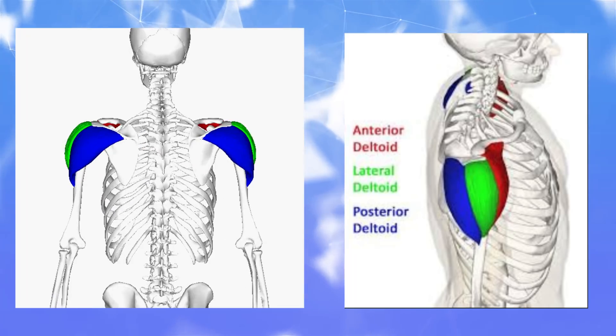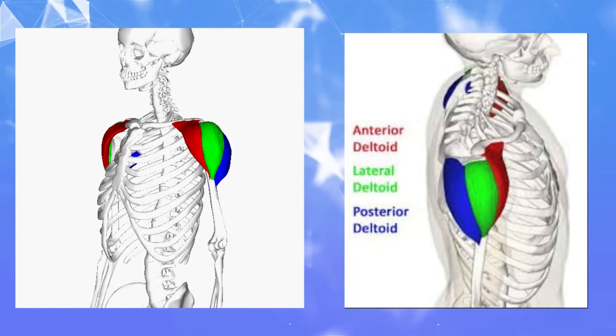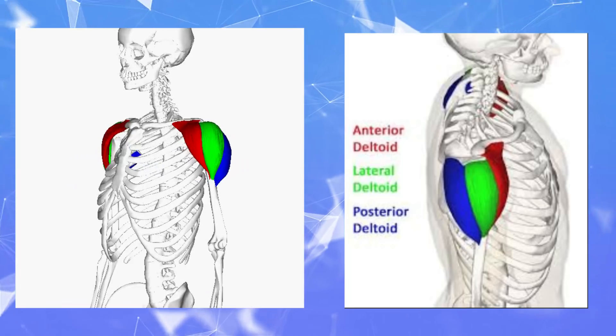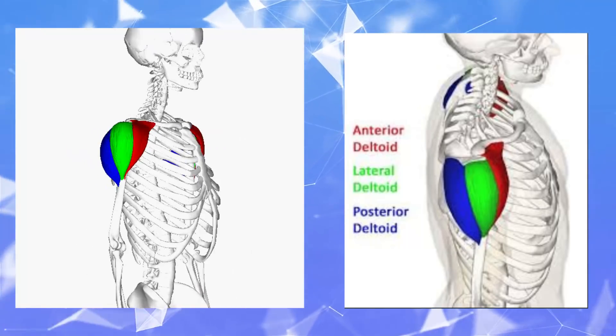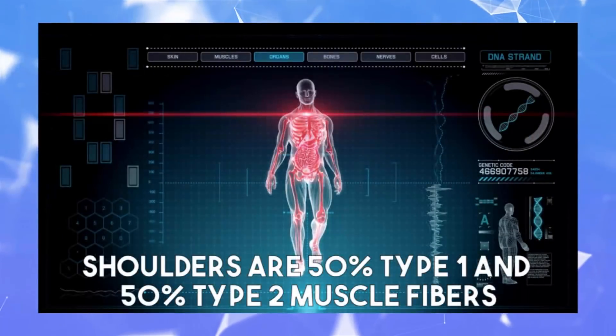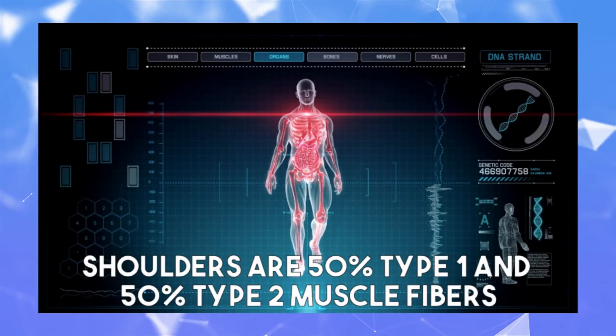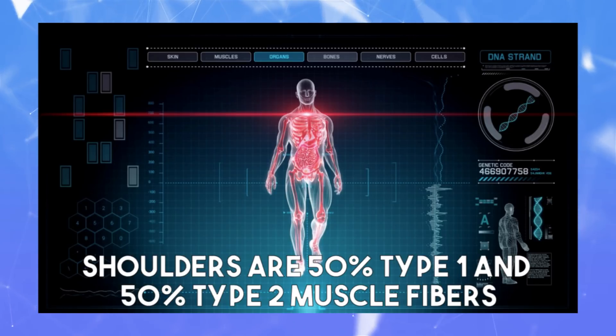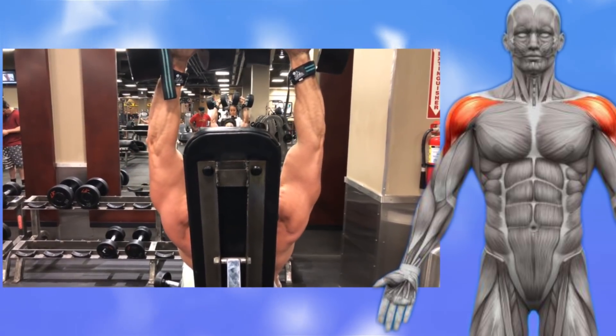And then last but not least, we have that back rear deltoid head responsible for horizontal shoulder abduction — basically spreading your arms apart horizontally, and you will activate the rear deltoid head. It is important to understand that the shoulders are a combination of type 1 and type 2 muscle fibers, actually pretty close to a 50% split. This means that we will do a combination of high reps and low reps throughout these movements.